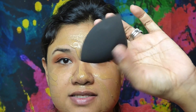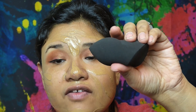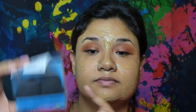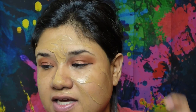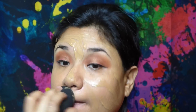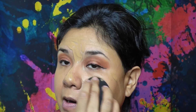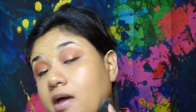I bought these sponges off of Amazon — they are so fluffy, they expanded huge. I love these. For like seven bucks it comes in a little box with a total of four sponges. They're like a good dupe for the Real Techniques and Beauty Blender. I went online, read the reviews, decided to purchase them, and I love them.